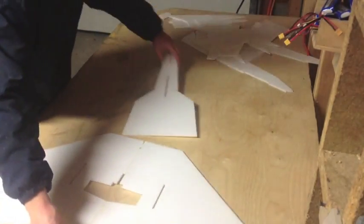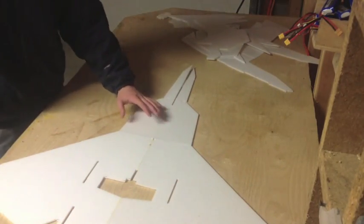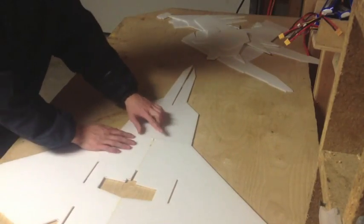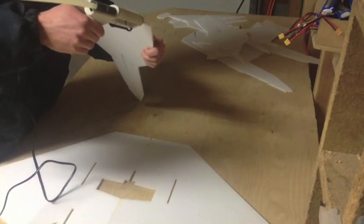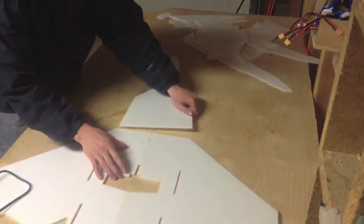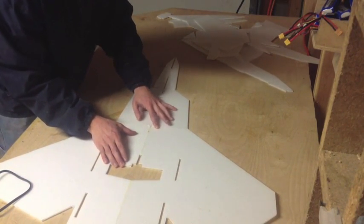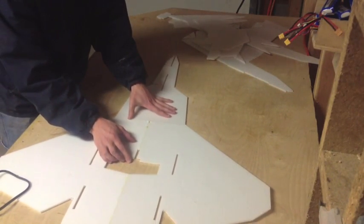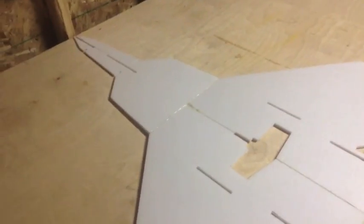Now it's time to glue on the nose piece. This is just the basic frame — the 3D nose is going to go around that. Run a bead of glue all the way along the foam where you're going to be gluing it together, then just slide it into place. Make sure not to glue it onto the table — just slide the whole frame a little bit on the table while it's drying.